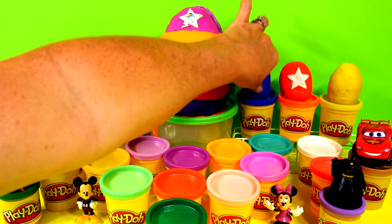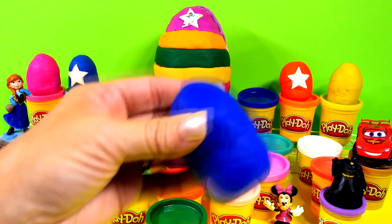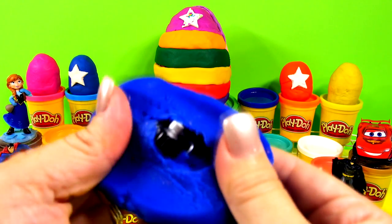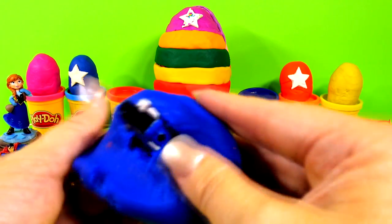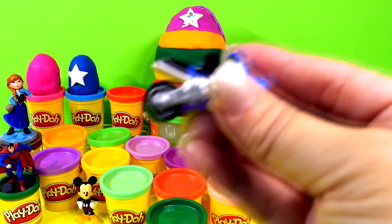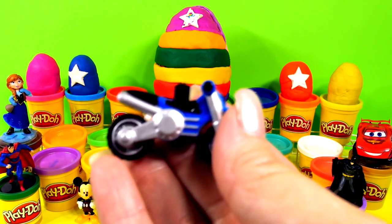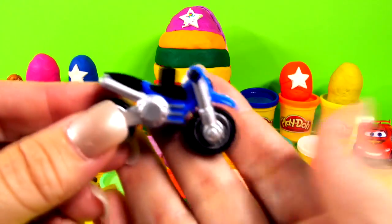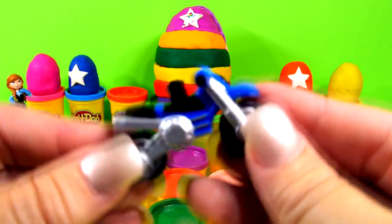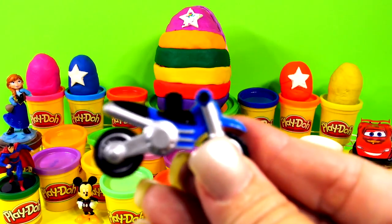Let's get this big blue one right here — let's see what's in this blue egg. It's a cool blue motorcycle! We have a car and a motorcycle — how cool is that?